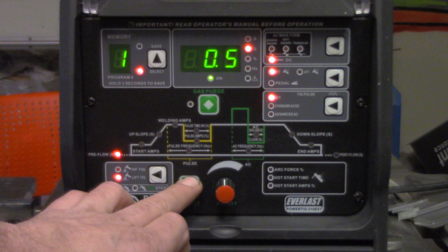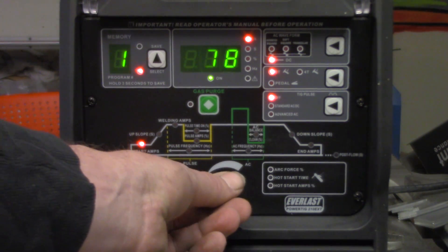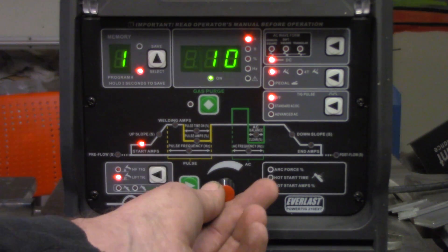Pre-flow is an optional feature — some machines have it, some don't — but it's a programmable amount of time to initiate the argon flow before the arc initiates. Next we have our starting amperage. The starting amperage is the amp level after the arc is initiated, set before we get into the upslope.